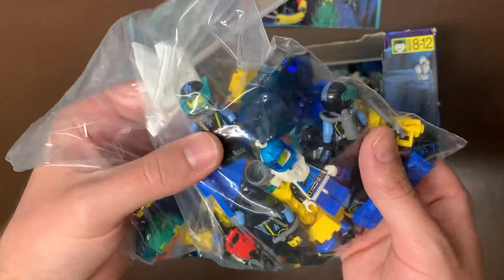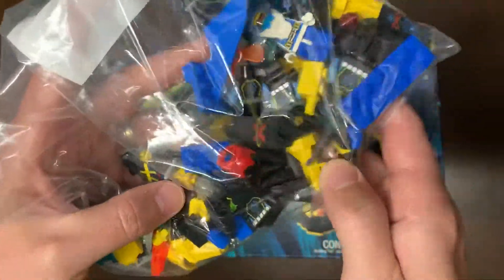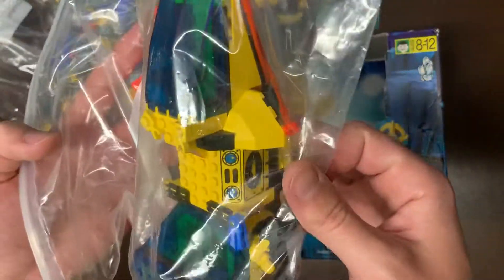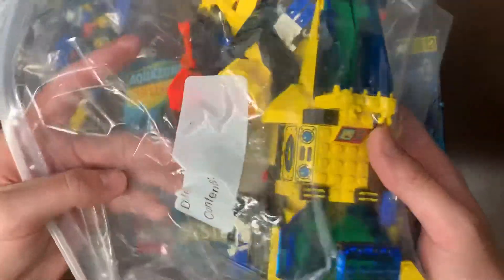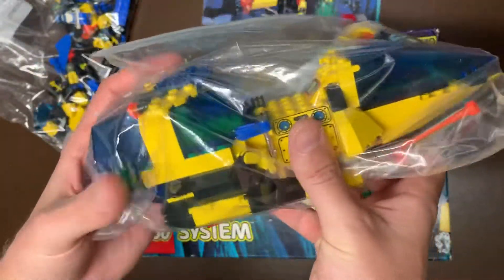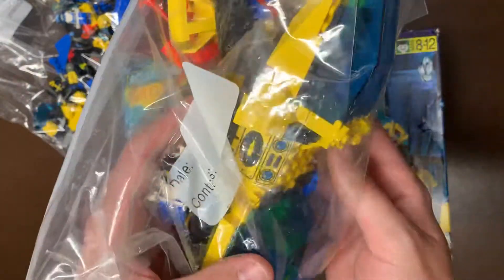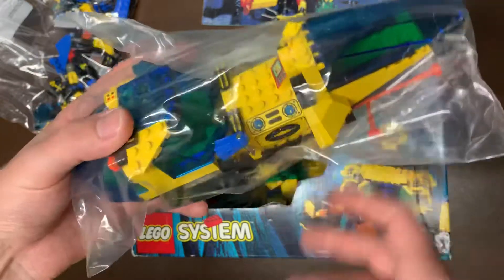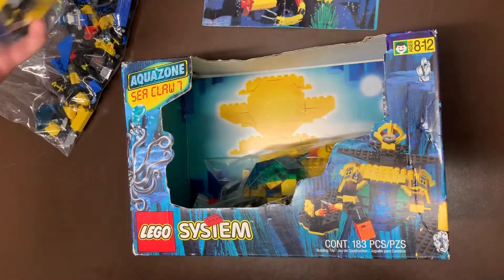And then some minifigures - I believe these are the Aqua Zone minifigures, but same theme, so I'll probably get them in that display as well. So a lot of cool pieces and parts and stuff like that. We did get another of the - I don't remember what it's called, but the sub. Looks like it's missing maybe some of its arm pieces, but we'll have to look into that. I did get another one of the subs. These were pretty cheap and I just wanted as many of these yellow and blue parts as I could get.